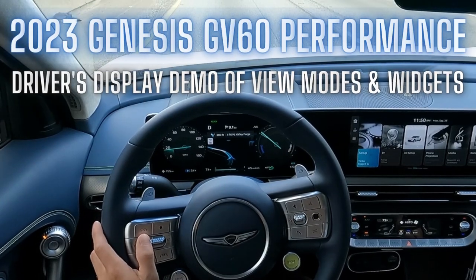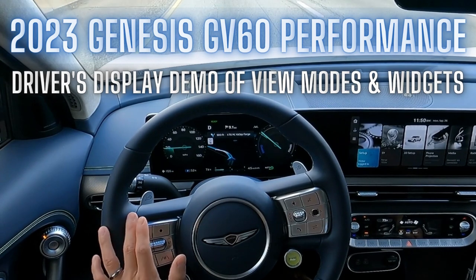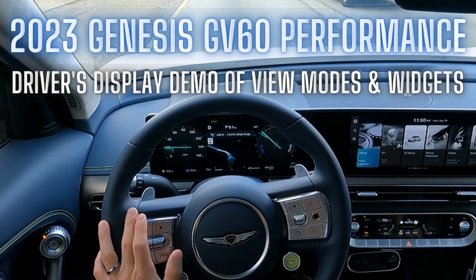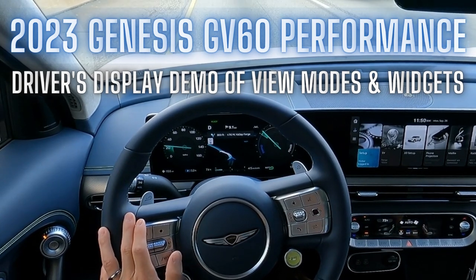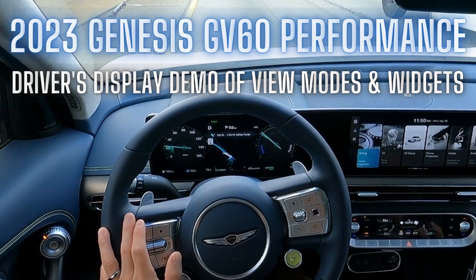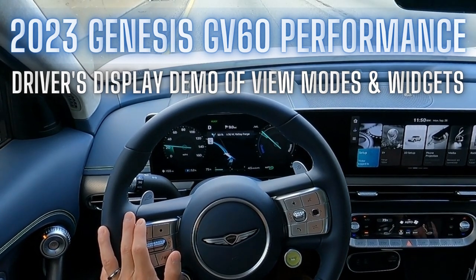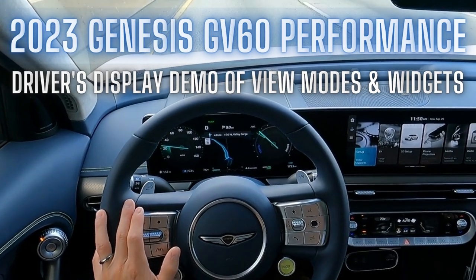Hey everybody, welcome back to the channel. This is Victor of Cars Jubilee. Today we're back in my Genesis GV60 Performance. I mentioned in a previous video how I felt the GV60 user interface is better than the IONIQ 5, so today I want to do a quick demo to show you how it actually works. For actual owners out there who may be confused how to use it, I hope this helps.